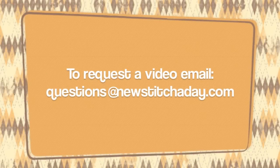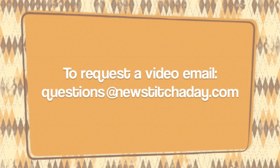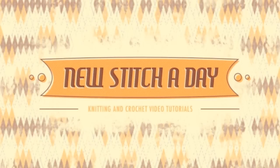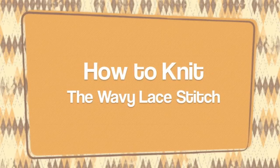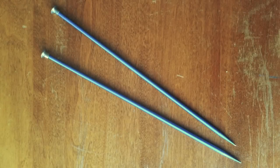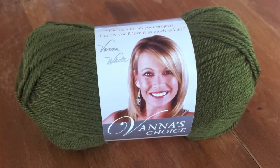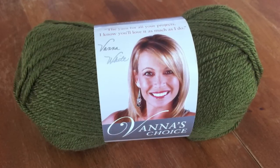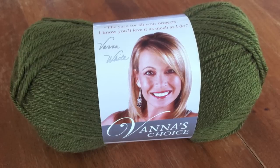If you would like to request a video, send an email to questions at newstitchaday.com. How to knit the wavy lace pattern. For this tutorial you will need a pair of knitting needles and a ball of yarn. Special thanks to our sponsor Lion Brand for providing today's yarn. Today we are using their Venice Choice line in the color Olive.